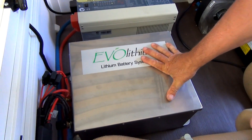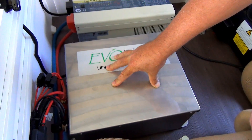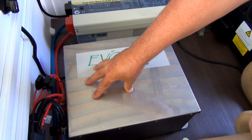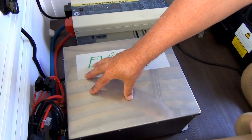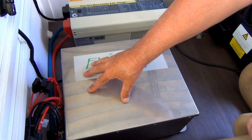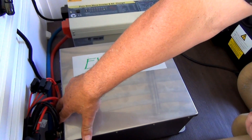This is a 12 volt lithium battery system housed in 316 marine grade stainless steel. It has a full management system inside that protects against being overcharged, over discharged, over current, over temperature, and it also has short circuit protection. If it detects a short circuit, it turns itself off.